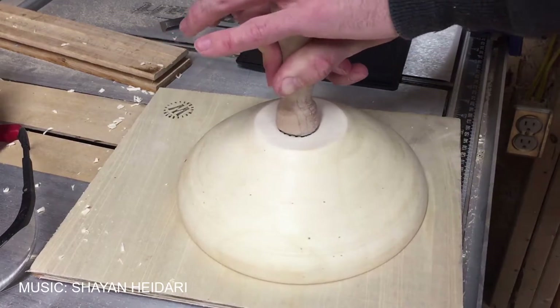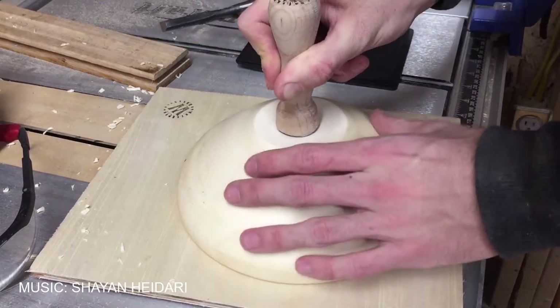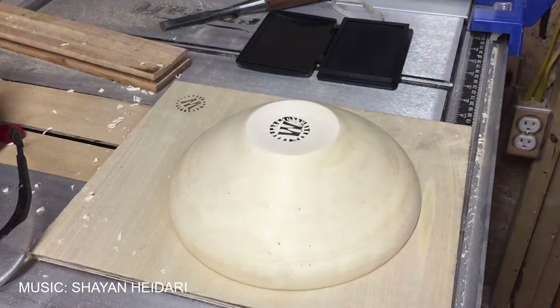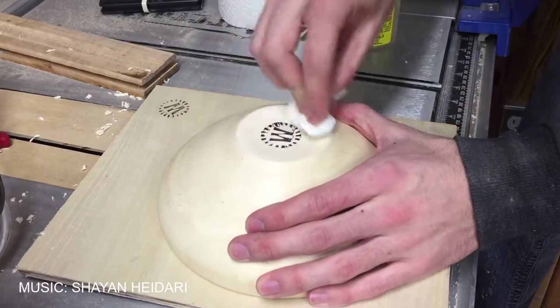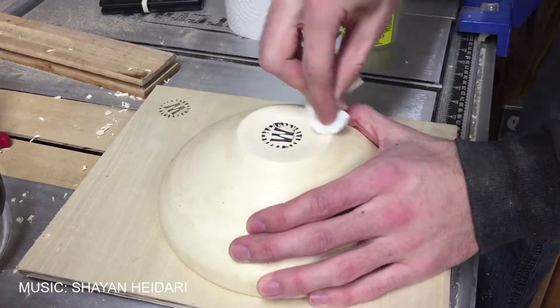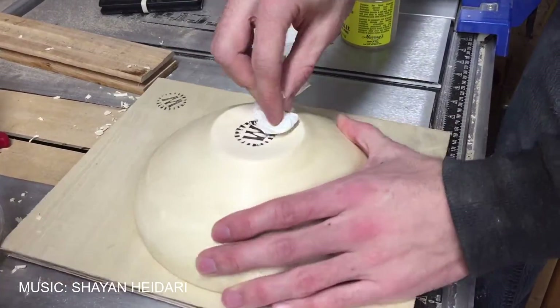The first thing to do after the bowl has dried is to true up the tenon. For this I made a cylinder to hold the inside of the bowl while I'm turning it. Once the tenon is perfectly round I can re-chuck it and turn it back to round.